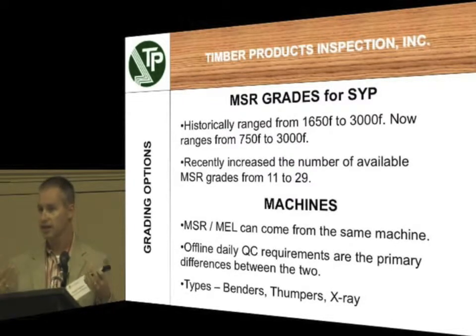There's a correlation between that sonic wave and the MOE and the F sub B. There are also x-ray systems out there. Those have been around for a while, but most of the new systems you're seeing coming on the market nowadays are these thumper systems.